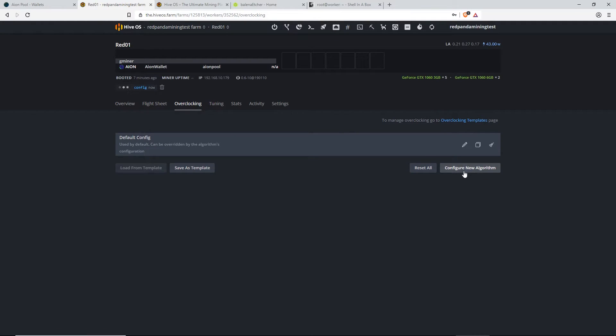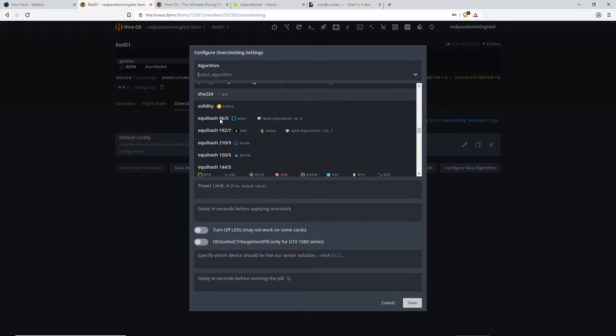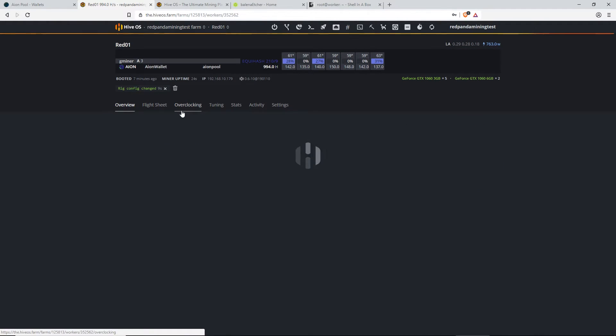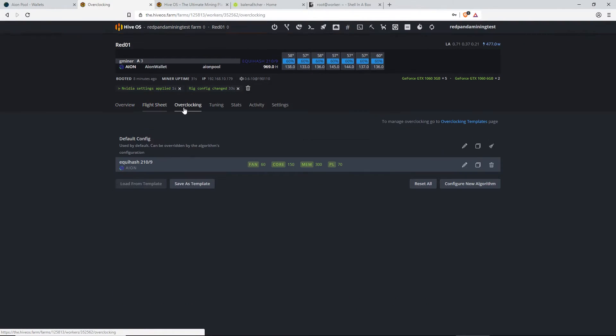So now we're going to configure a new algorithm. You guys have to find Equihash 210/9 — that's the Aeon one. Add that in there. Core clock — so this will all depend on what kind of NVIDIA cards you guys are using, or AMD. For my 1060s, I go 150 core clock, 300 memory, 60% fan, power limit 70. And click Save. So now the overclocking should start taking place — 60% fan, 150 core, 300 memory. Triple check.